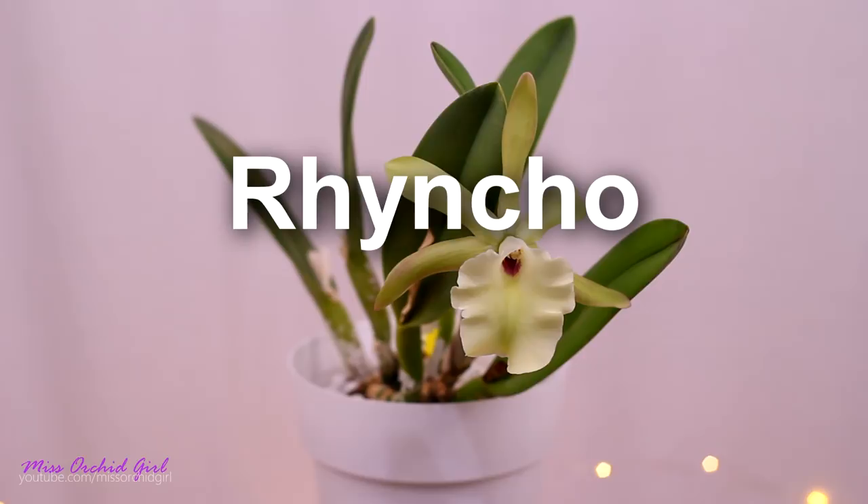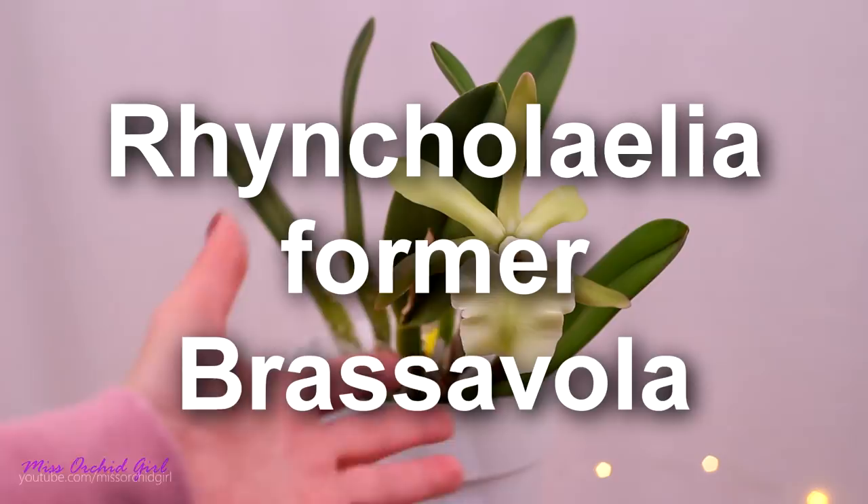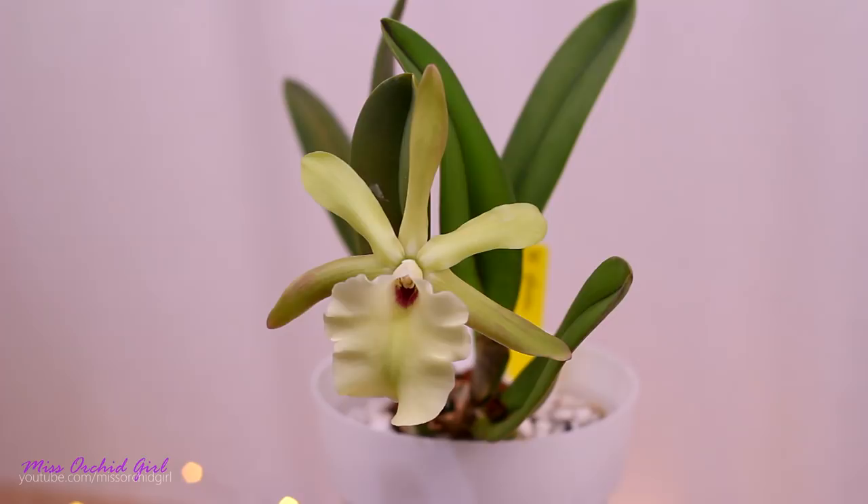You might be tempted to think that Rhyncholalia is a hybrid between Rhyncholalia and Laelia. No — Rhynchostylus is actually a Vanda, so a crossing would not be possible. This is a species on its own but it was reclassified. The Rhyncholalia used to be Brassavolas, but no more. They have a family of their own because they really are distinct from the Brassavolas and even from the Cattleyas. However, they do belong to the Cattleya family.